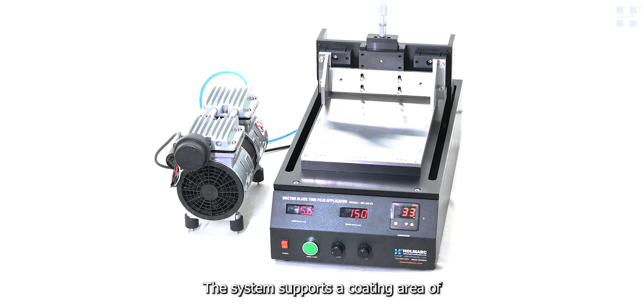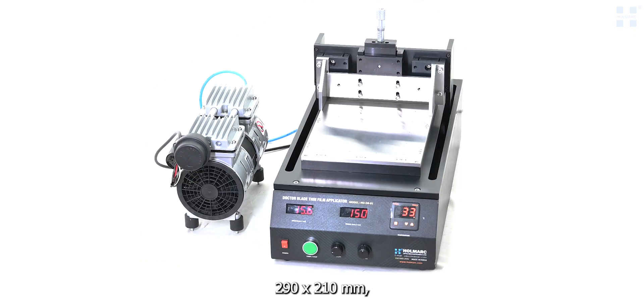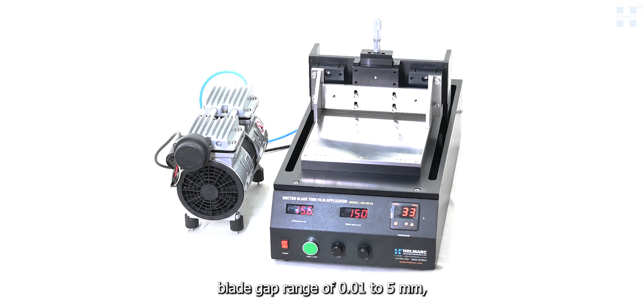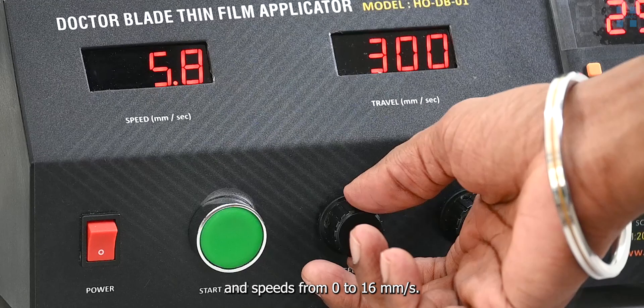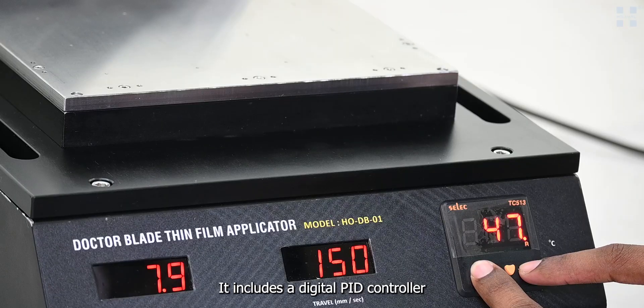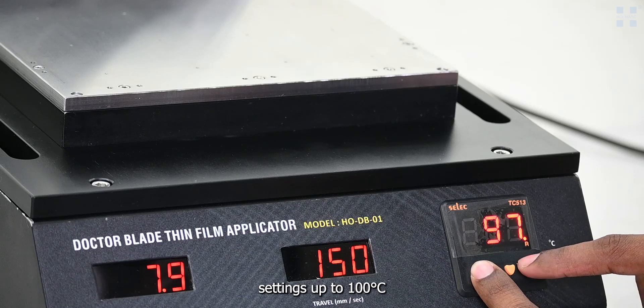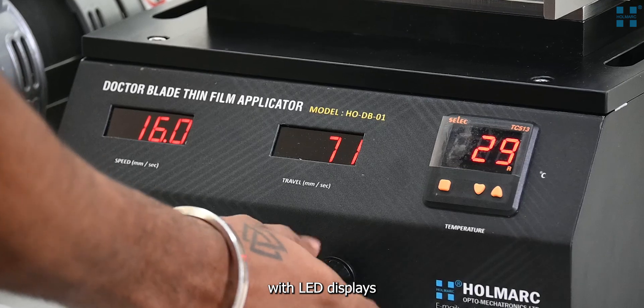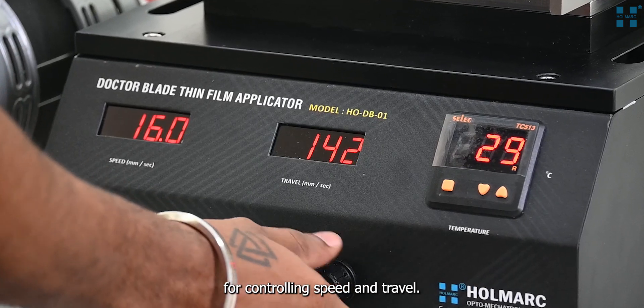The system supports a coating area of 290 by 210 millimeters, a blade gap range of 0.01 to 5 millimeters, and speeds from 0 to 16 millimeters per second. It includes a digital PID controller for temperature settings up to 100 degrees Celsius, and intuitive front panel knobs with LED displays for controlling speed and travel.